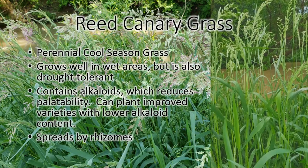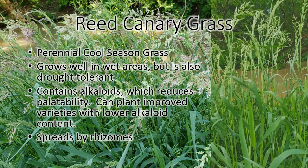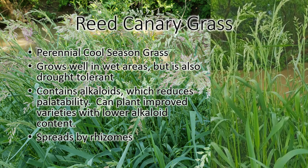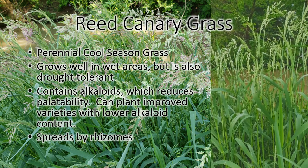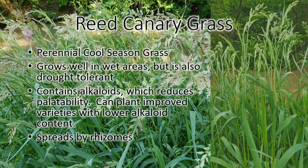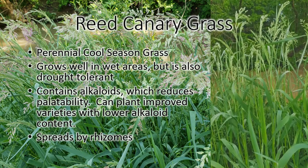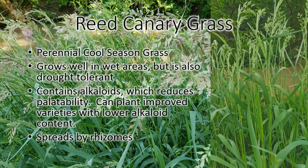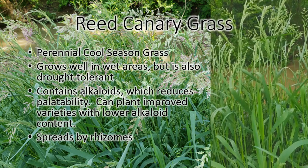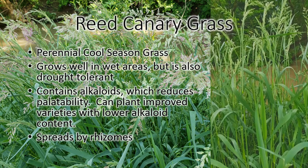This is reed canary grass. It's a grass that you will find in wetter fields, low lying ground, along creeks. It has an alkaloid in it that makes it taste bad, so the cows don't like to eat it very well. They do sell improved varieties of reed canary grass that you can plant in wetter ground when you don't have other things that will grow there very well, but you kind of have to be cautious because the normal strain of reed canary grass is pretty invasive, and I'd be afraid it might take over a new planting. But maybe some people have had some success with it.